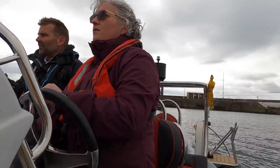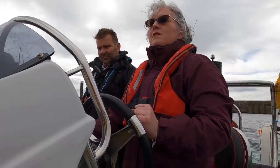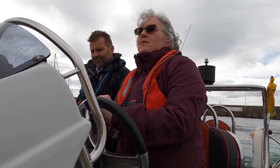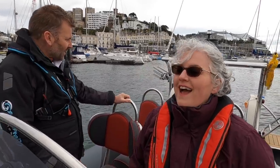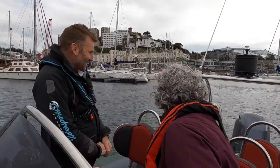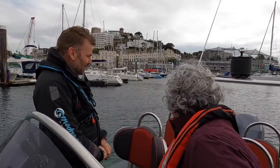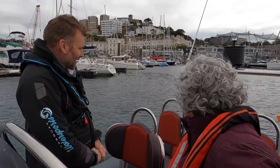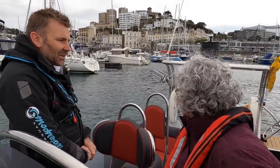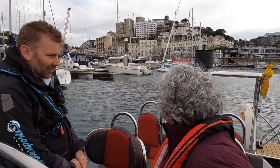Come straight down the channel here and then come into neutral. You can't go too fast in reverse, otherwise it all swamps the boat. So keep your speed down. Remember, the faster you go, the more quickly you're going to have to react. If things start to go a bit wrong, they'll go wrong a lot quicker.